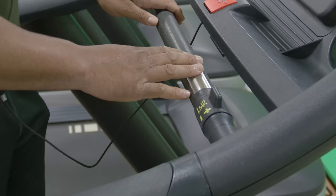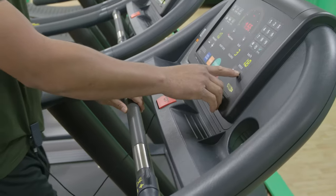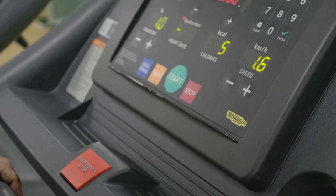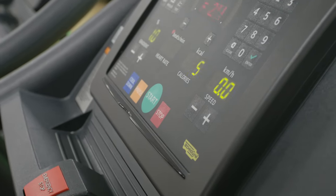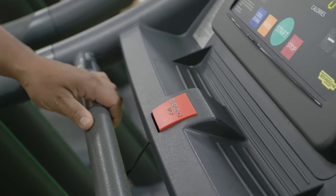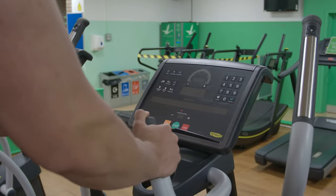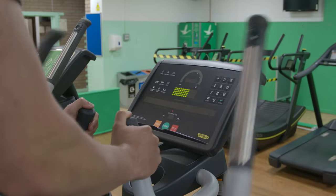To adjust the resistance, please use the lever on the handle or the plus and minus on the screen. Press the stop button when you have finished exercising, which will bring the machine to a gradual halt. If you ever feel sick or dizzy, please hit the emergency stop button and this will stop the machine immediately. On certain equipment you may need to start moving to wake up the machine before hitting quick start.